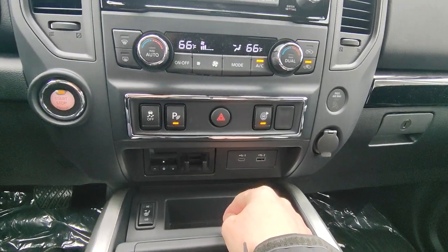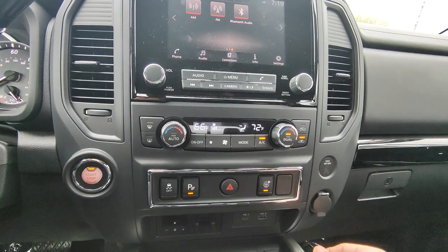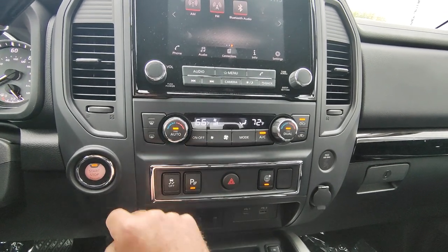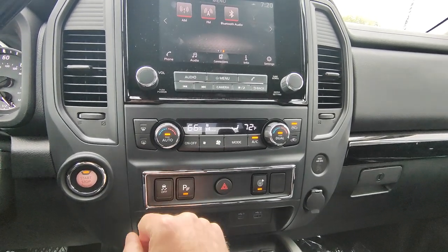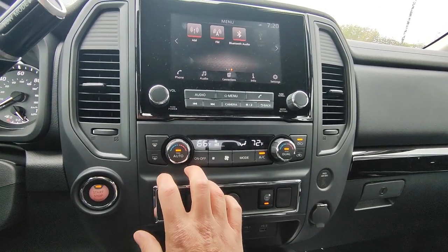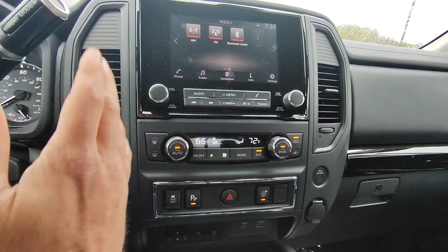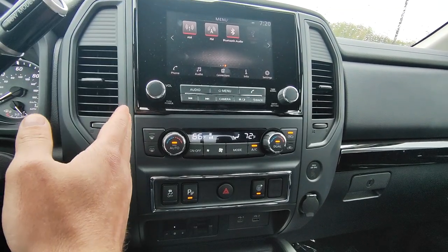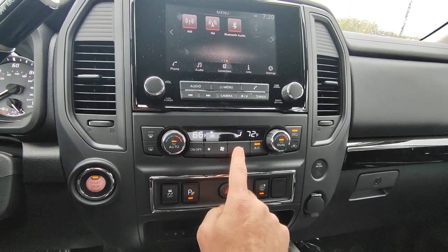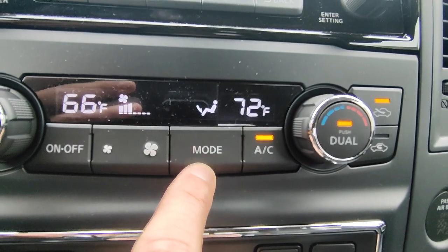It does have dual climate control, so if somebody on the other side was a little more cold they could have their heat up wherever they would want it to be. You have an auto function right here — if we hit auto, it's going to work like a thermostat in a house. So now I don't have to choose how hot, how cold, how much fan, how little fan. If I have it set to 66 it's just going to keep me at 66, so I can keep focusing on my drive rather than messing with the climate controls. You do have a mode button here that switches the picture showing you different places of where you want the air to blow through.